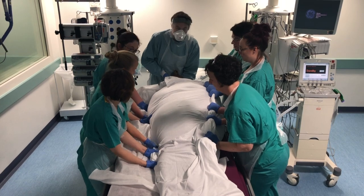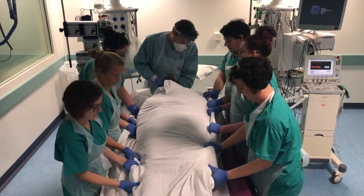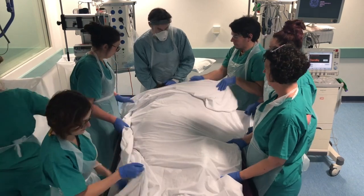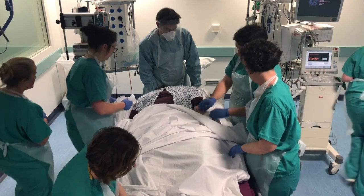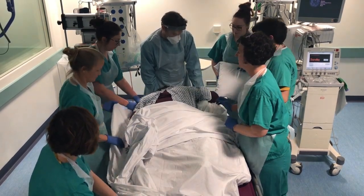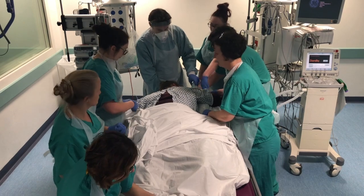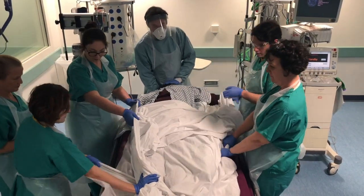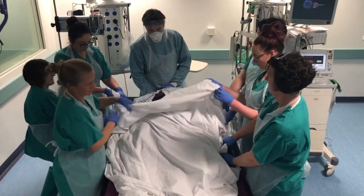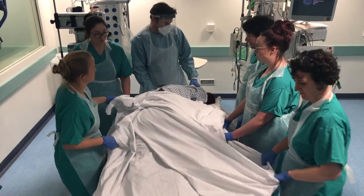And we're going to go back down the bed as a last move — on the slide, ready, steady, slide. We're going to move this arm up, placing it towards the ventilator, head towards the hands. Then we reconnect all the monitoring and infusions.